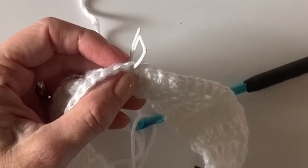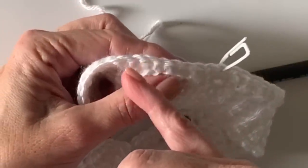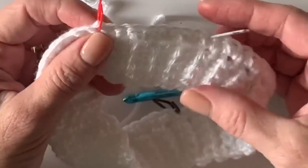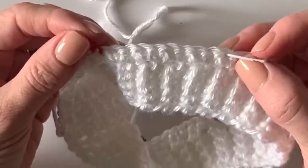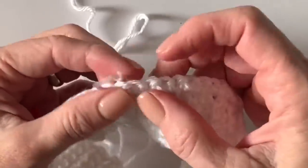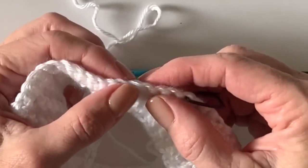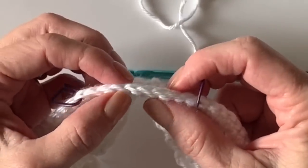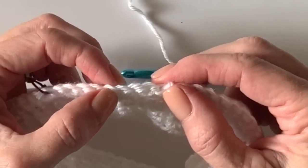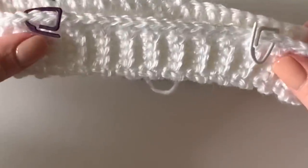The last stitch will be number 47. Now go back and count to make sure you have eight stitches in between the two shorter sections, and 18 stitches in between in the longer section. One, two, three, four, five, six, seven, eight — perfect. And in the longer section, 18 stitches. This is our little collar and we're working from the top down.